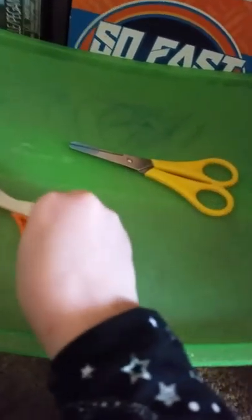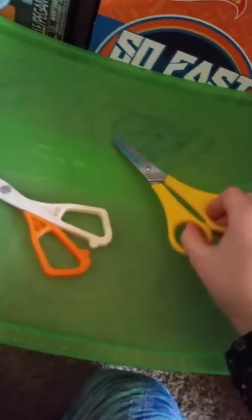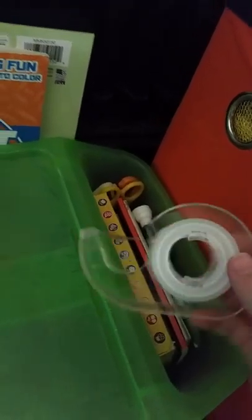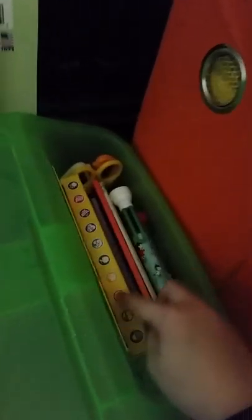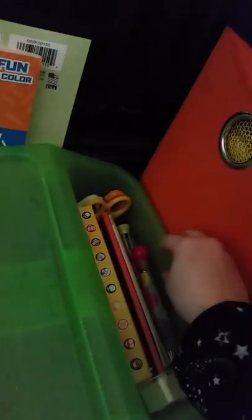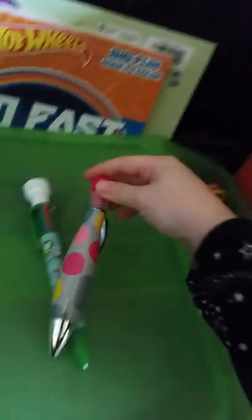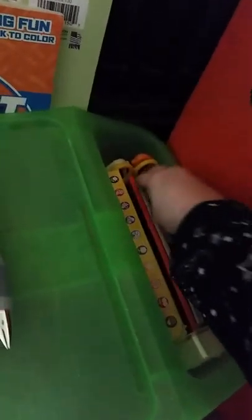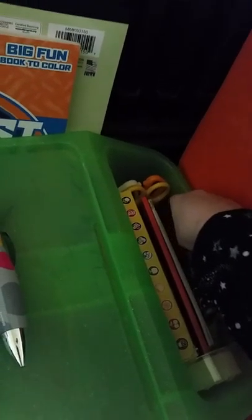So my brother doesn't cut himself, he got these safe scissors. I got these scissors. My brother Caleb is two years old. I got some tape. Some washable markers. This pen with a stamp on top of it. I have this Minnie Mouse pen — it has blue marker in it.